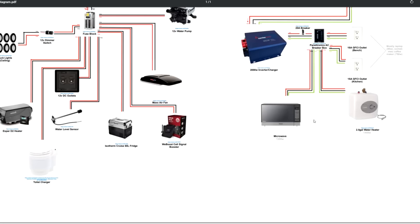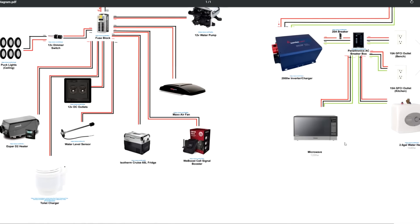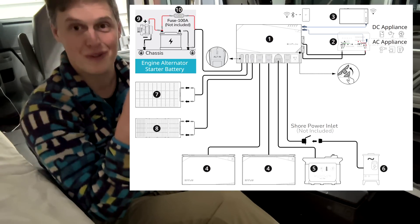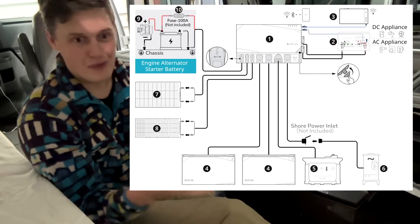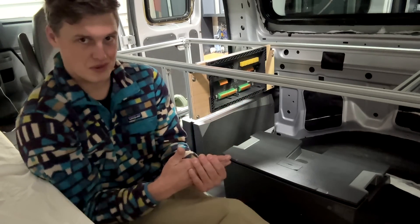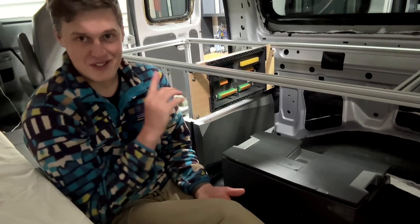On screen I'm going to pop up the electrical system diagram from the last van build I did, and then switch to the electrical diagram for this system. With a traditional system, there are 30, 40, 50 different things you have to order. With the EcoFlow Power Kit, it's just one.